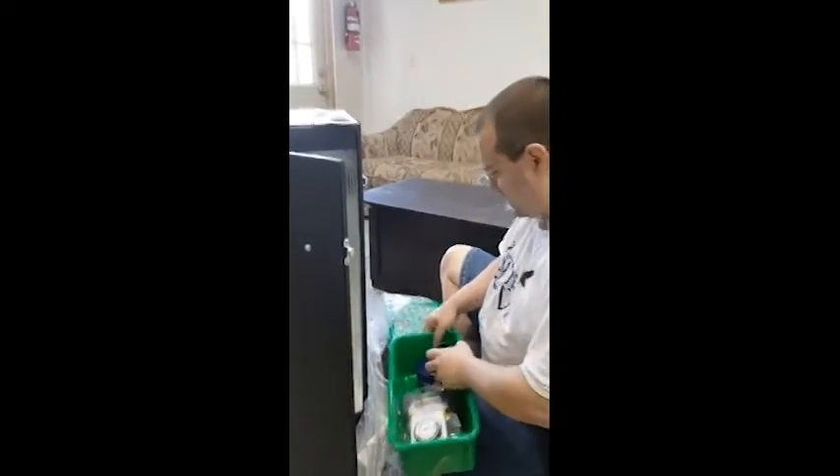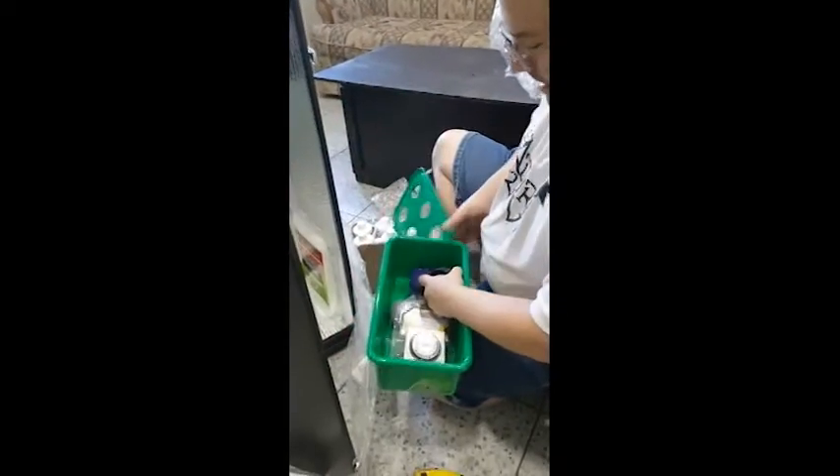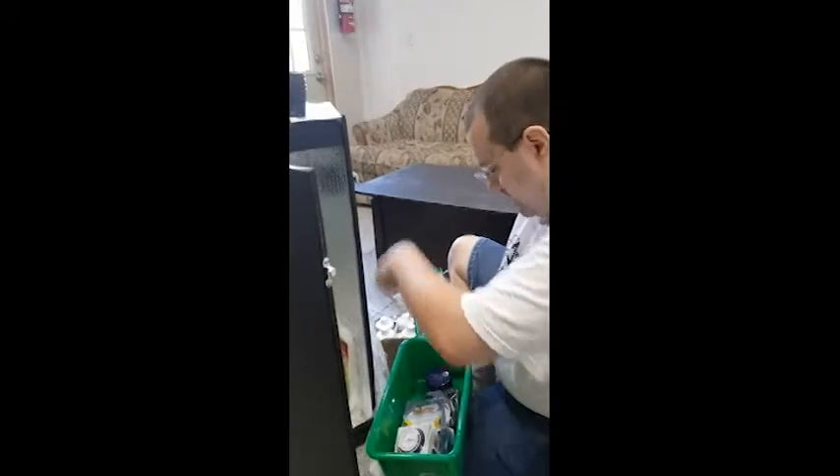Here we have six net pots. You can see we have six air holes and an air stone hole — so six net pots for six holes.